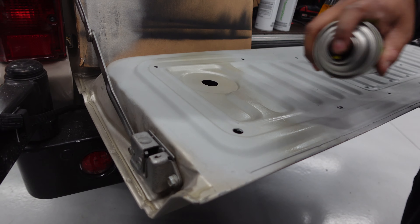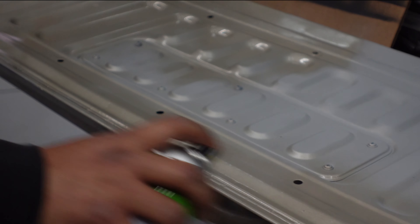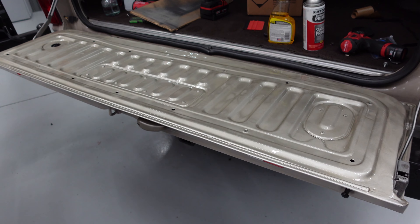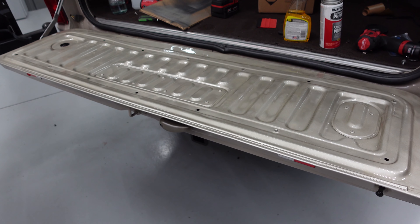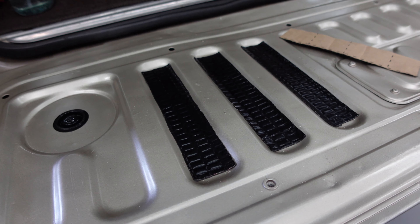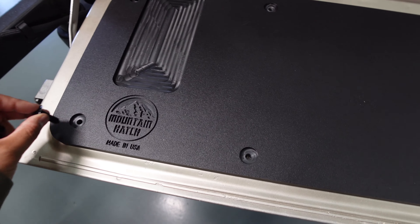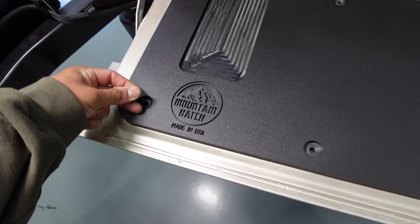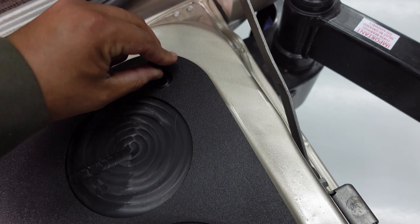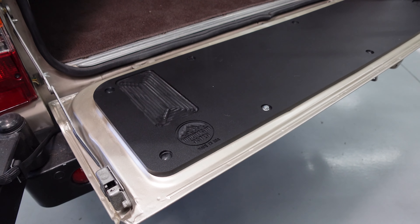We applied primer prior to a color-match paint we had made. We went to a local shop and they scanned our truck, color-matched the paint, and gave us spray cans — which ended up being pretty cool. The Mountain Hatch goes on very simply, basically like buttons — you just pop the clips in, there are two bolts, and it's a clean functional add-on.